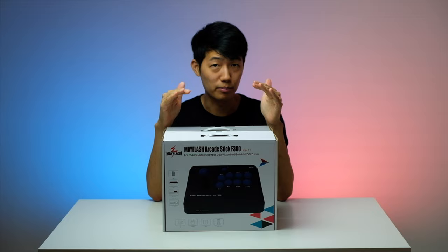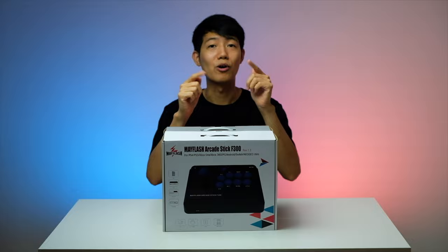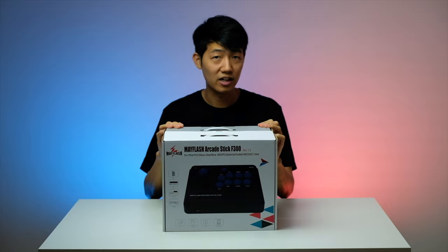Mayflash is really setting their game up because they make excellent products at an affordable price and they know what the players want. I feel like in a few years you're going to see Mayflash having a much bigger influence in the gaming community. But anyway, welcome back everyone, I hope everyone's having a great day.